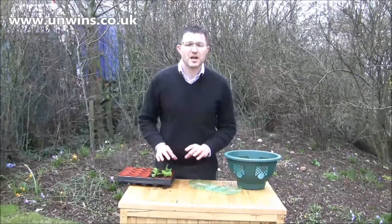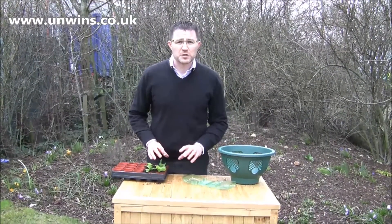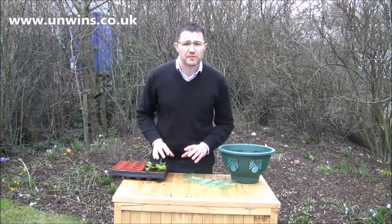They do not like the frost, but you need to get them growing as soon as possible, otherwise you won't have flowers in time for the Queen's birthday.